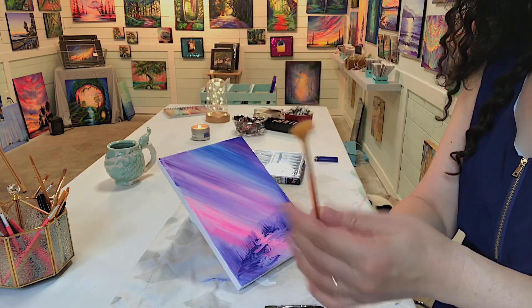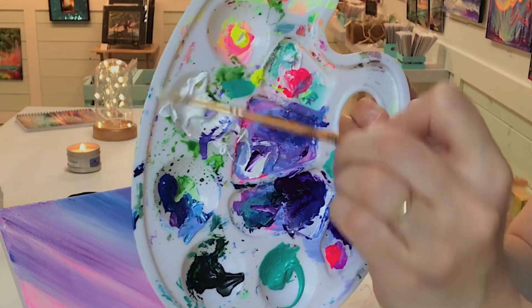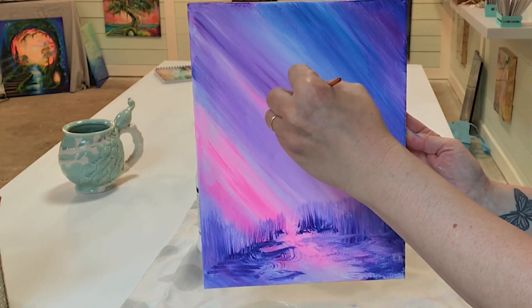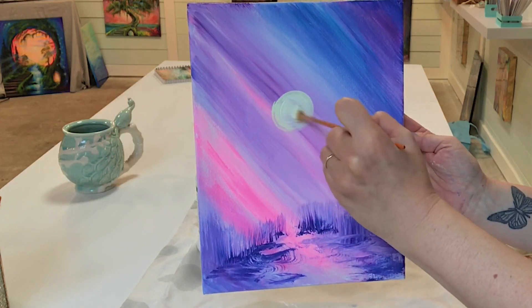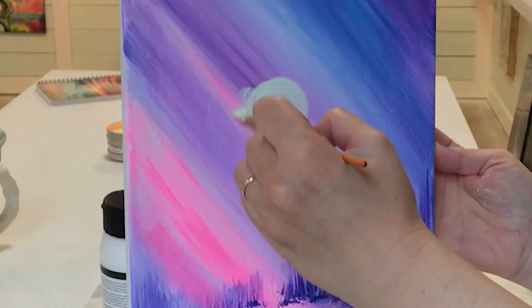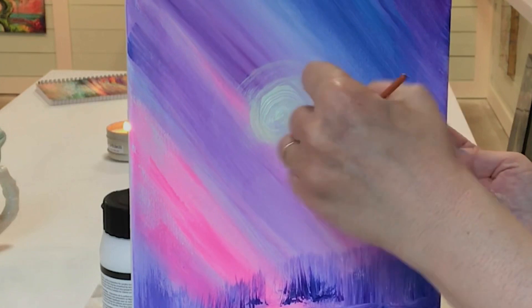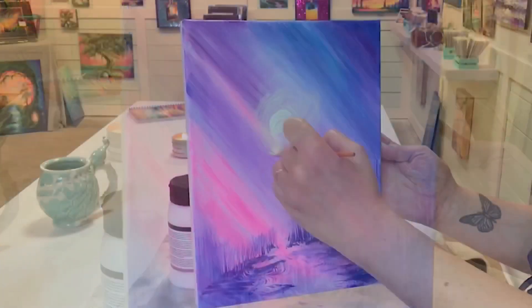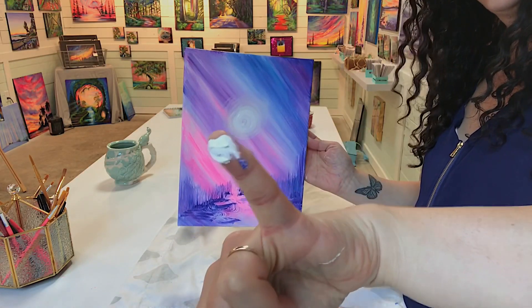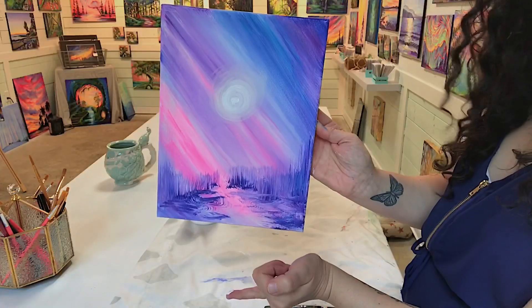We're going to begin working on our sun — clean fan brush, a little bit of yellow and white, begin in the center, pull around into a circle. Then we're going to softly blend and create a ring around that to make it look hazy.